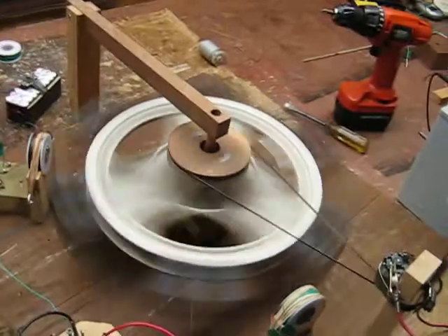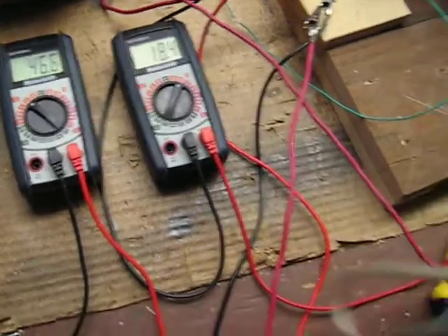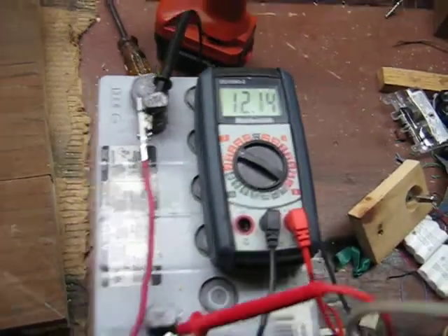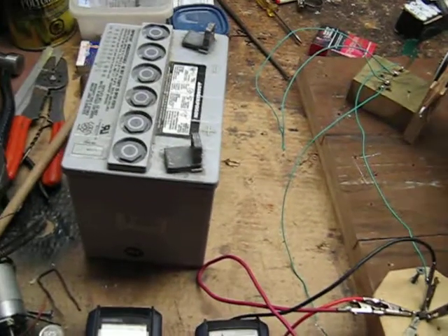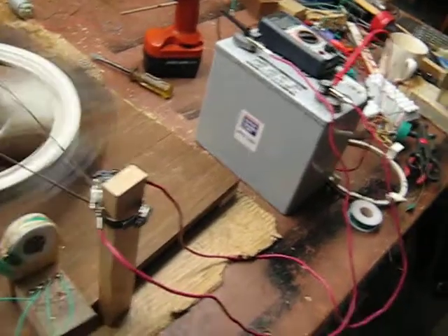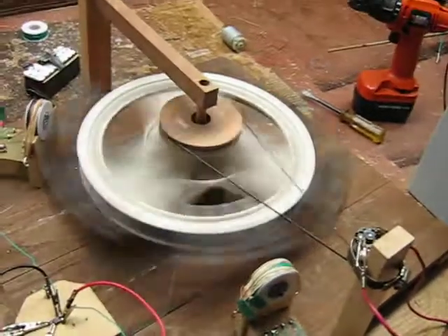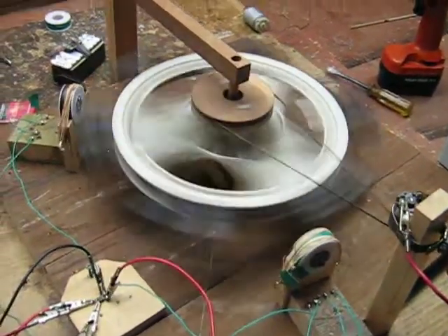I have another coil I'm going to put on it. Right now it's really close to being able to supplement what it takes out of this run battery. I have run it into this battery — the wheel slows down a bit, but it's still able to charge this battery. I want to run it and charge it on one, and I'm hoping this other coil gets me up to even. I'll keep you posted. Bye.